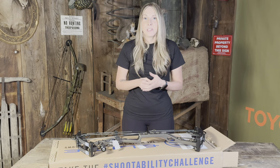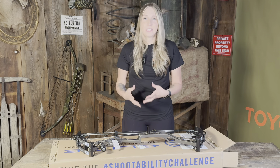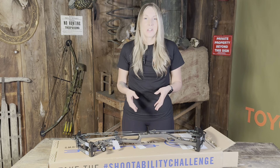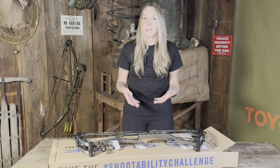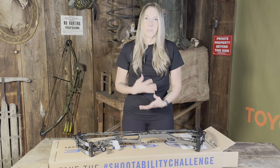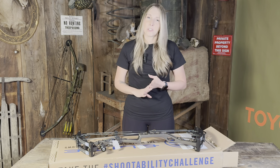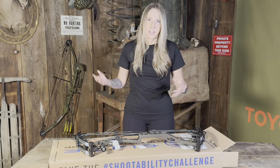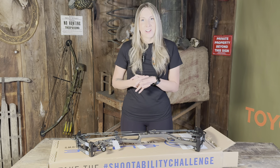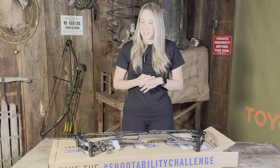I'm excited to get it set up for me, sighted in, and get used to shooting it. I will be documenting this whole journey with me starting off with this bow — from unboxing it, to getting it set up specifically for me, getting it sighted in, my first 3D shoot, my first hunt, and everything in between. You guys will be able to see all of it, so I am excited to share that with you guys. Stay tuned!